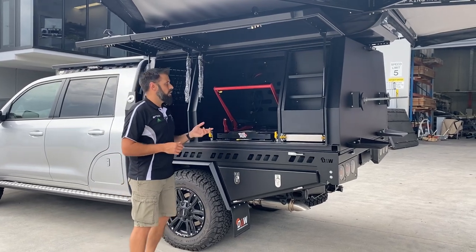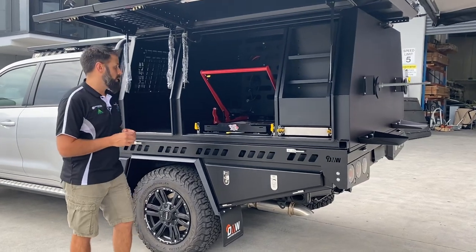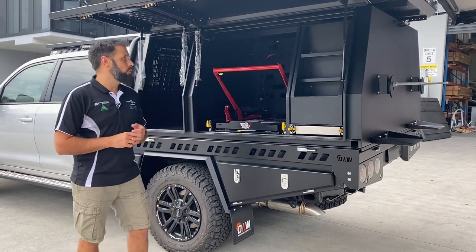The touring section of the canopy has a 12-volt fitout by Totally 12 Volt, which we'll show you on the other side. The customer went for an ES220 Clearview drop-down fridge slide with a clip-on table — a really useful bit of gear.